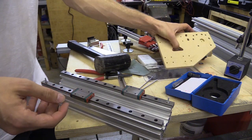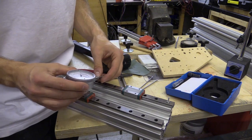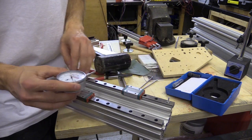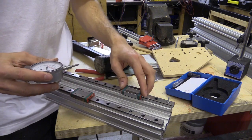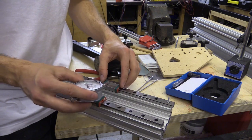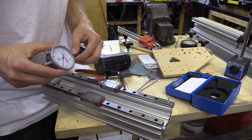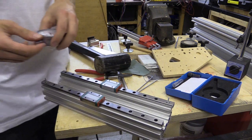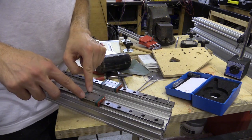Before I do that I need to make a jig to hold my dial gauge in a particular position so I can make sure the two rails are nice and parallel. And I think I'll also be able to use that to check how the blocks run. So I'm not going to do anything too fancy — I'm just going to 3D print something with the mounting holes.